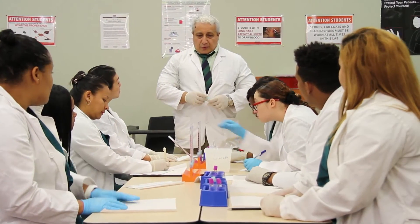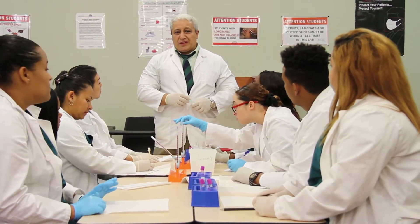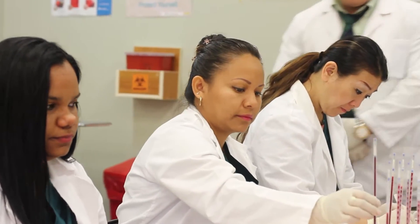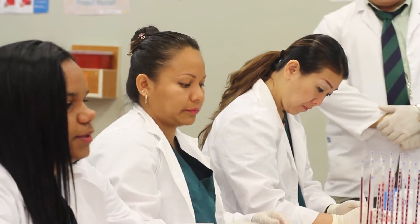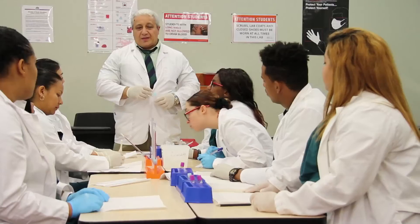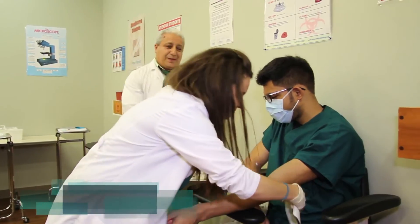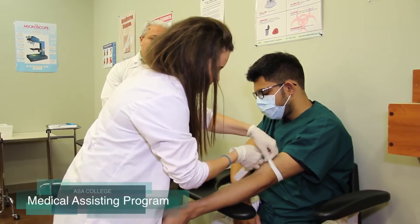Today we are performing a lab test called ESR, which is the abbreviation of erythrocyte sedimentation rate. The test is very simple and easy. What we do is we take the blood and perform a typical phlebotomy.